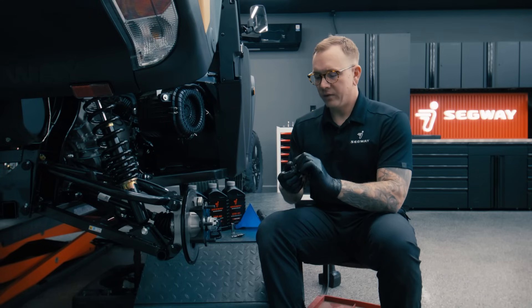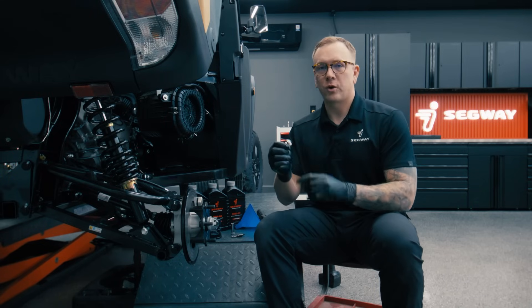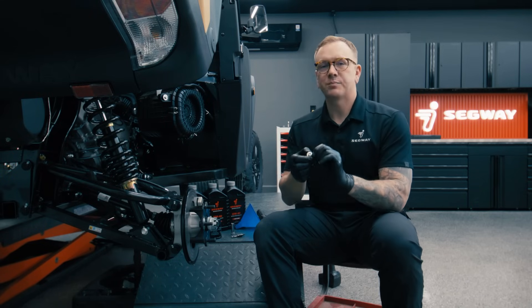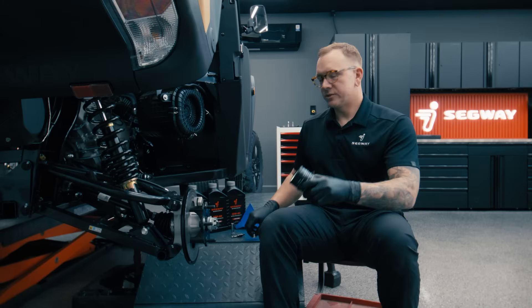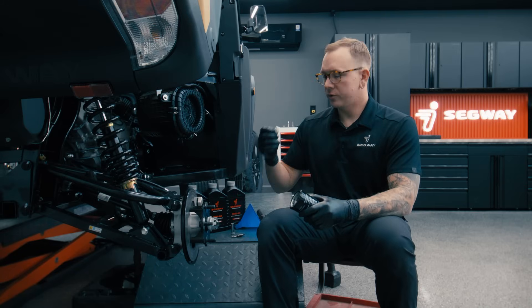Once we've got the oil drain plug out, you want to make sure that the copper crush washer came out with it. It is best practice to replace this every single time you do an oil change. We've just drained our engine oil by pulling our oil drain plug.